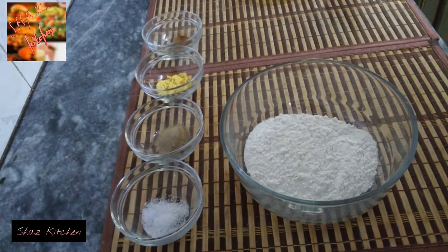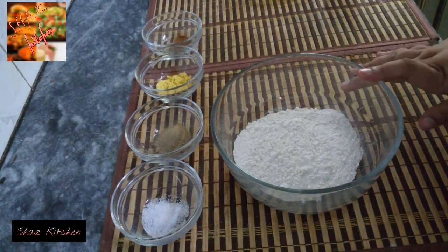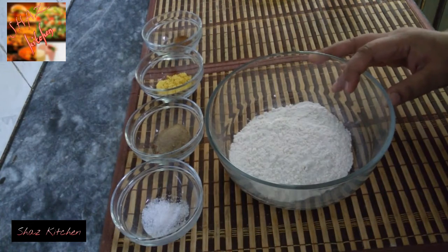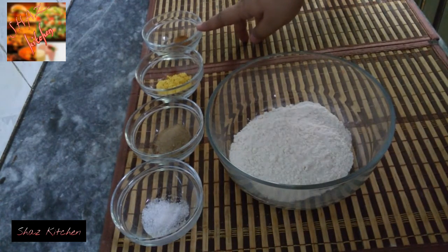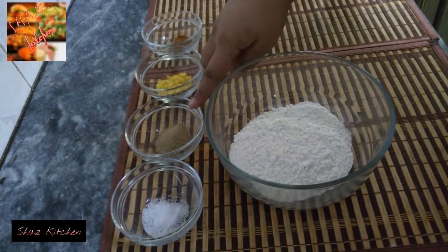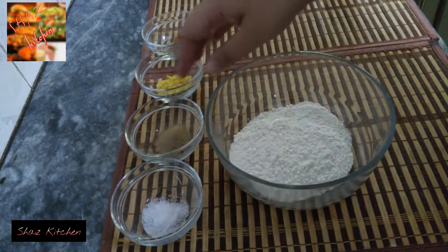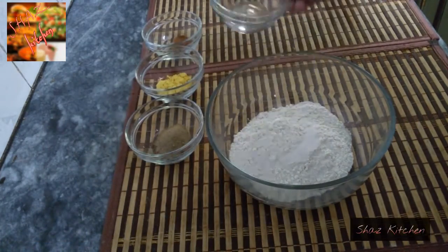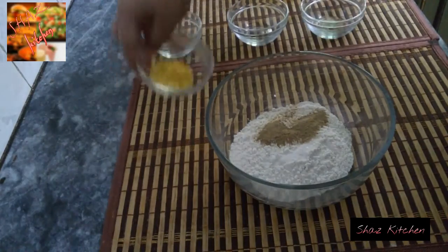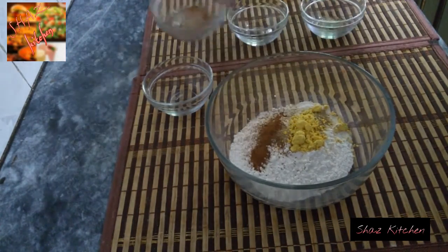Now the batter is ready in two parts — liquid and dry. For the dry batter: 1 and a half cups all-purpose flour, a pinch of cumin powder, 1 teaspoon mustard powder, half teaspoon white pepper, quarter teaspoon salt. Mix the all-purpose flour together.